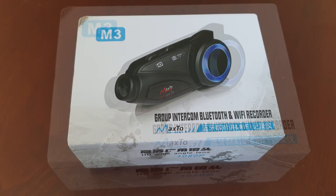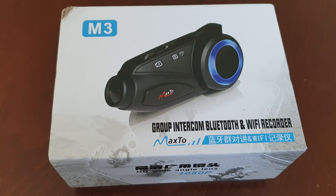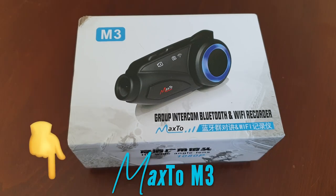Hi guys, welcome to my channel again. For those who would like to buy this product, you can find the link at the description part of this video.